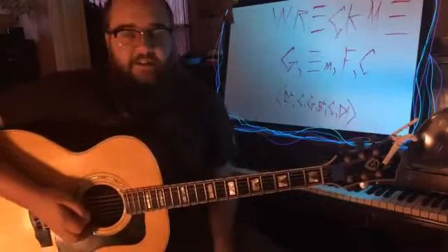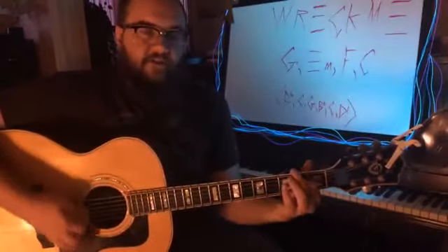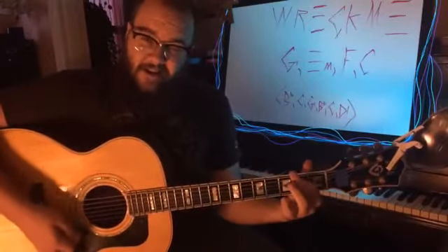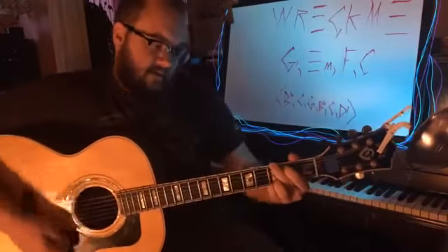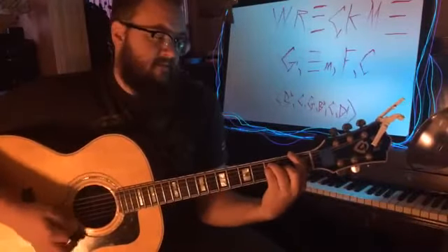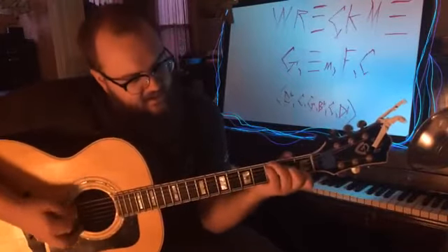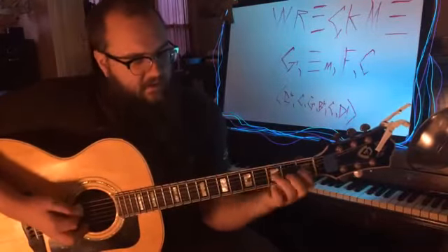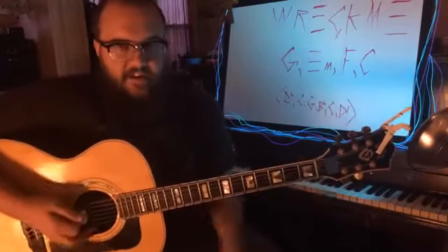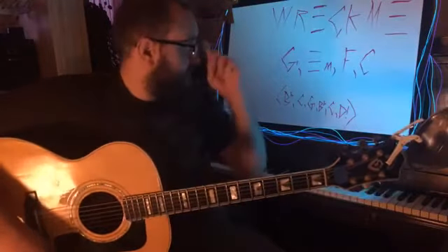The first verse is just that. All the chorus is that — the chorus is the same chord progression: 'You lay your head down at the end of the night.' I do my C with the pinky, instead of having that low note — it's just these ones. So the whole thing is just that.